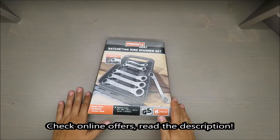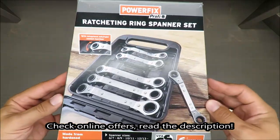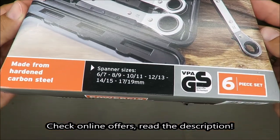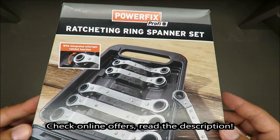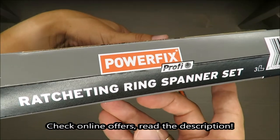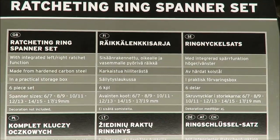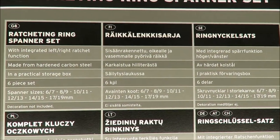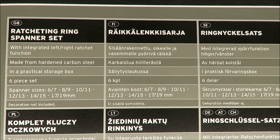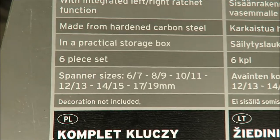Hello everybody, this is Out of the Box Unboxing, and in today's episode it will be a quick unboxing and review of a ratcheting ring spanner set from Powerfix, available in Lidl. It's a six-piece set.